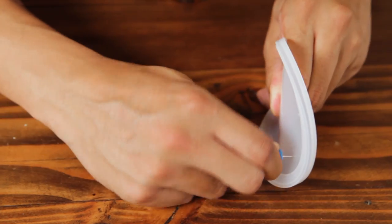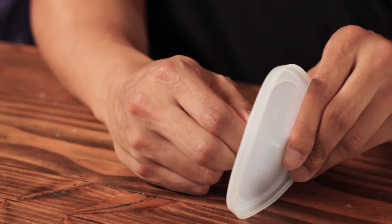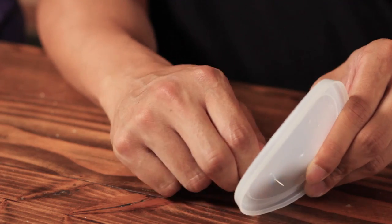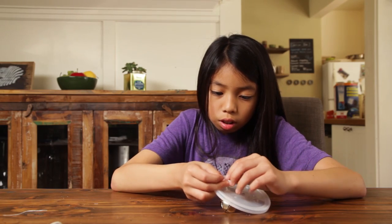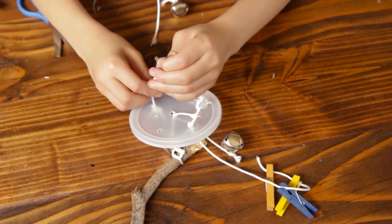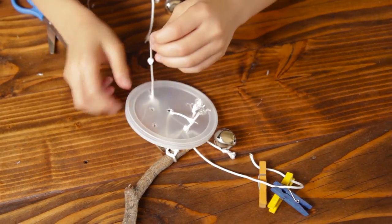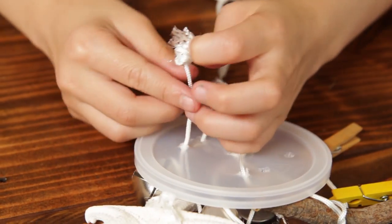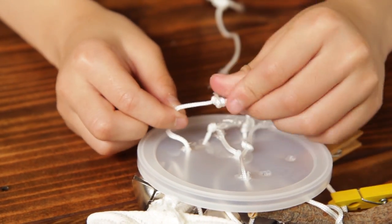Next, we poke some holes on the edge of the plastic lid, and we poke two holes in the middle. That's where we will tie the string to hang the wind chime. Once we have all our holes, we need to tie each item to the lid. Depending on the size of the hole, you can either thread the string through the hole and tie a knot on the top, or you could thread the string and just tie a knot around the outside of the lid.